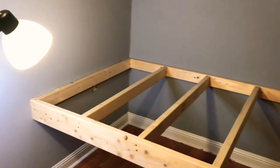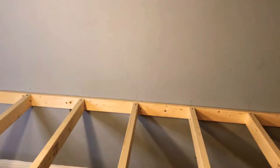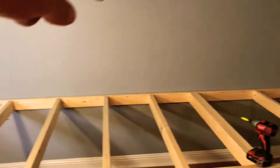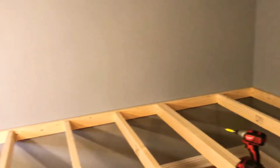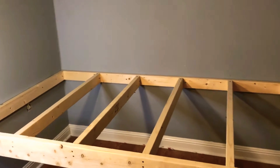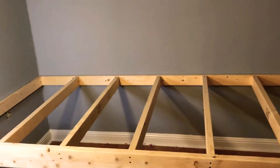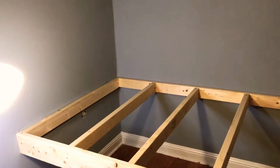If you have more room than me, you could mount legs on all four corners and make them adjustable so you can level it up. But I leveled all the way around the wall and then framed it in like you do a deck. I bought some three-quarter inch oak plywood — I was gonna use birch but I got a deal on the oak. All the other trim I'm gonna use is going to be oak.